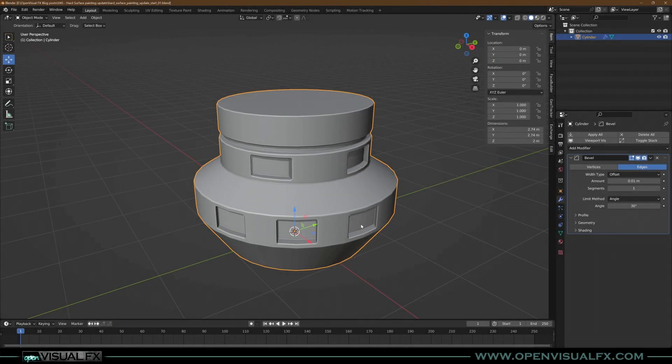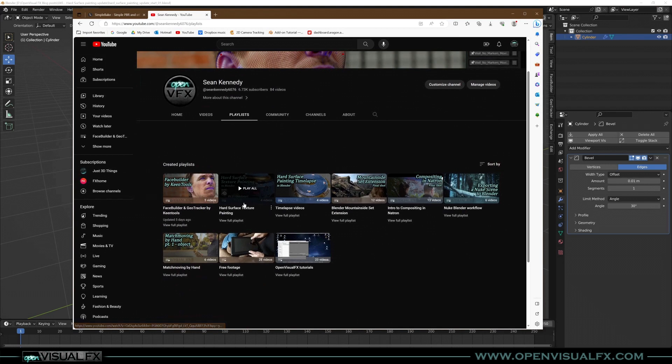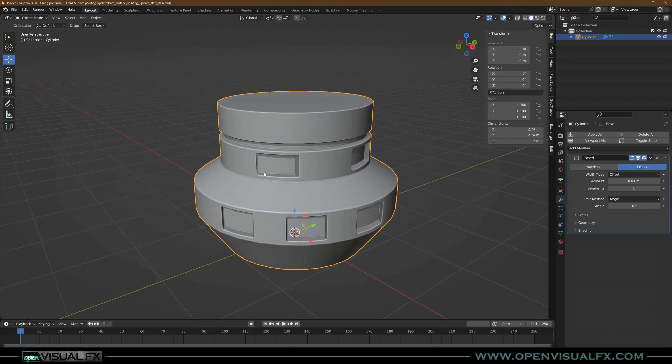Hey everybody, Sean Kennedy here with Open Visual Effects. I wanted to do another tutorial that's kind of an addition to my hard surface texture painting course on my YouTube channel. I've been watching a lot of Substance tutorials and I really like how they do weathering — paint peeling with ripped-up edges on metal. I wanted to do it in Blender, so I figured out a way to do it all just inside Blender.